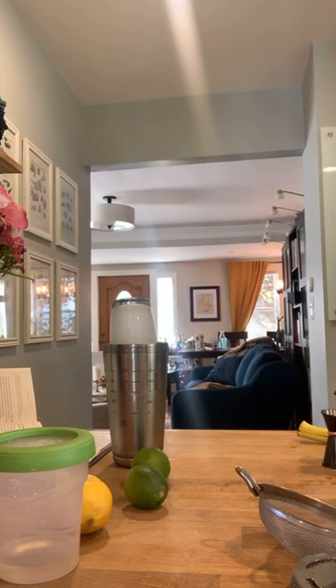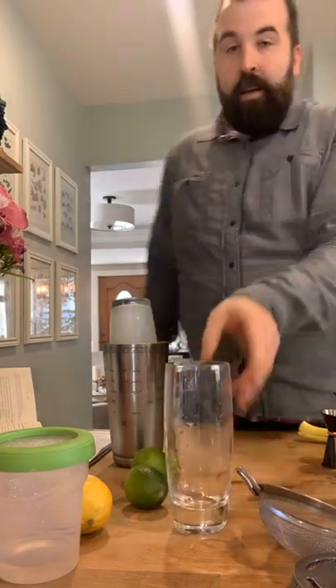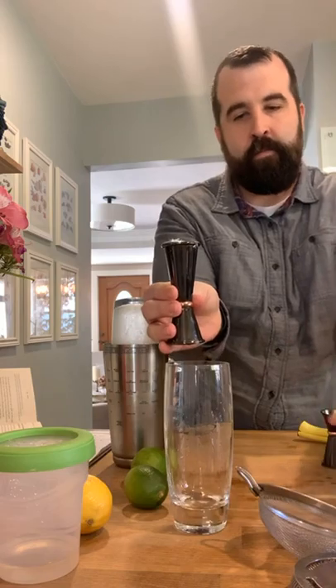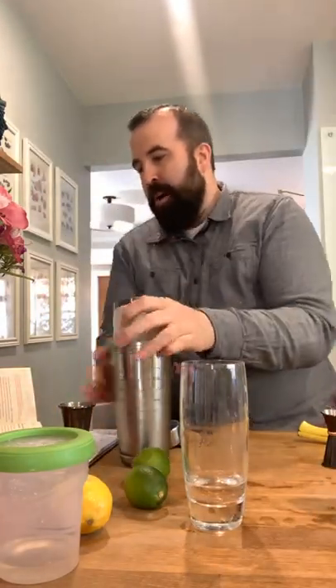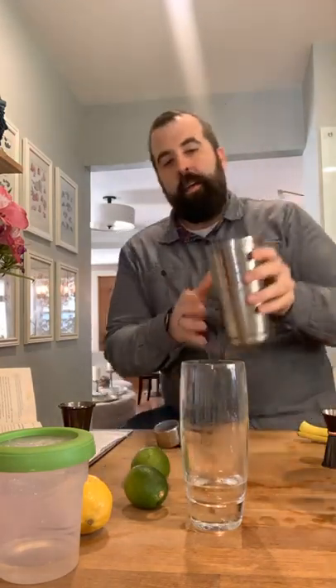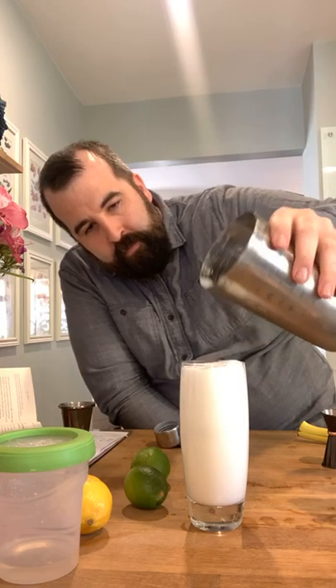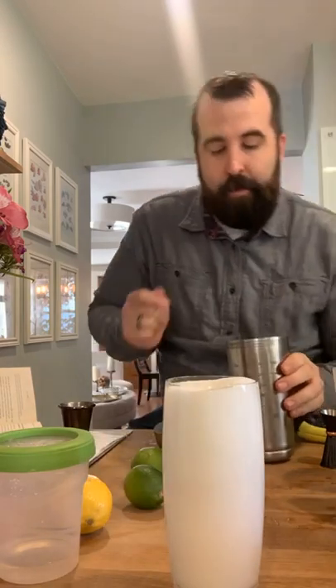So I've got my chilled Collins glass — had that in the freezer for a while — with some ice cubes in there while I've been shaking. Now I'm going to add an ounce and a half of club soda. Now I'm going to pour unstrained on top of the club soda — you can see the beautiful foaming coming up. I'm going to stop it right at the rim and give it a couple of minutes just to let it settle. I have a little bit more liquid to add at the very end.